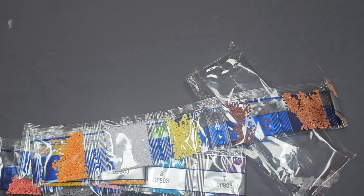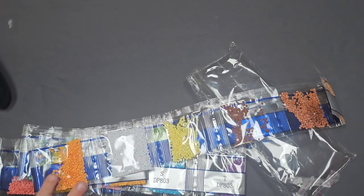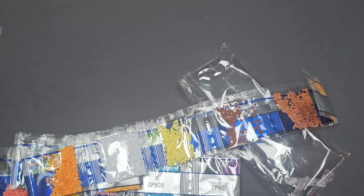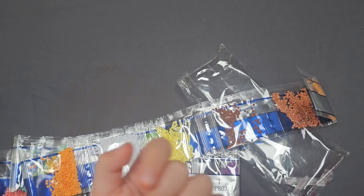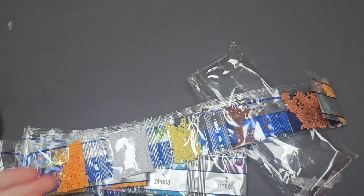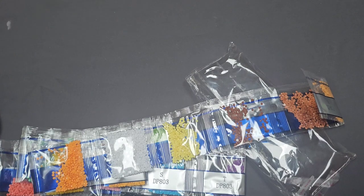Thank you so much for watching this video. I know it was a little experimental having my little buddy here, but these diamond paintings are absolutely something she'd work on. I do make a lot of unboxing videos, and more diamond painting unboxings will be coming. If you haven't already, please consider subscribing for more diamond painting content — and silliness from my daughter! We'll see you in another video. Bye!